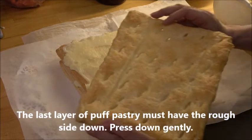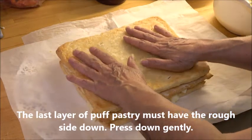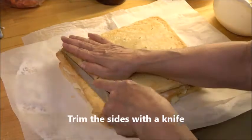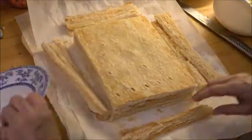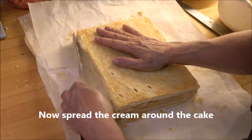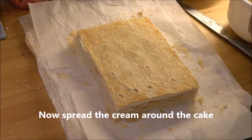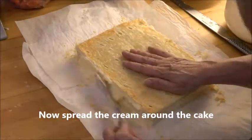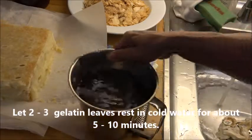For the third layer, it's very important that you have the coarse side down so you get a nice clean surface on top. Do not put cream on top of that layer. I'm going to show you another way — you can trim the edges first, then spread the cream around the cake as thick or thin as you want. Meanwhile, put two or three gelatin leaves to soak in water for five to ten minutes.